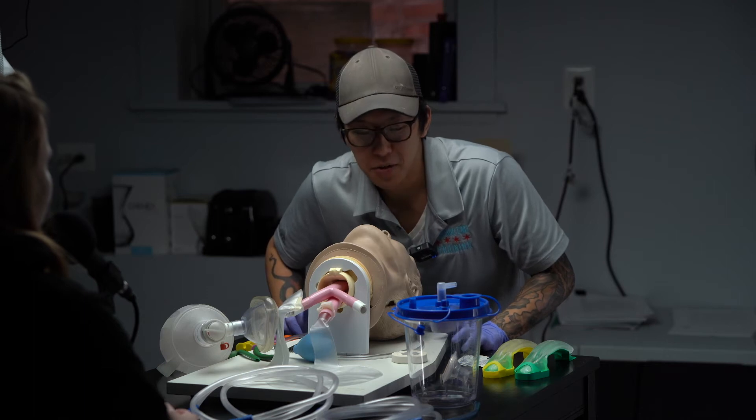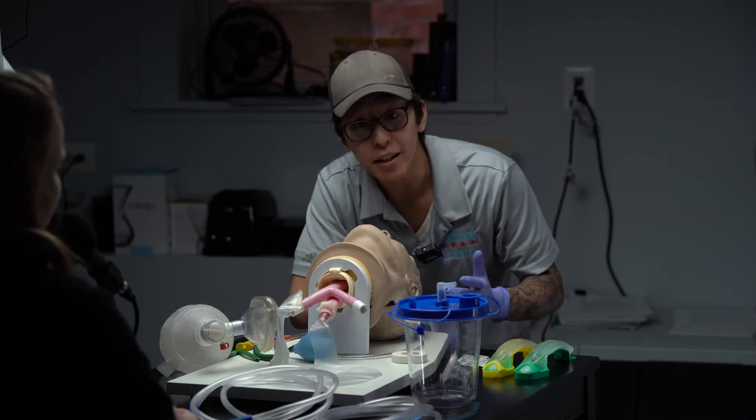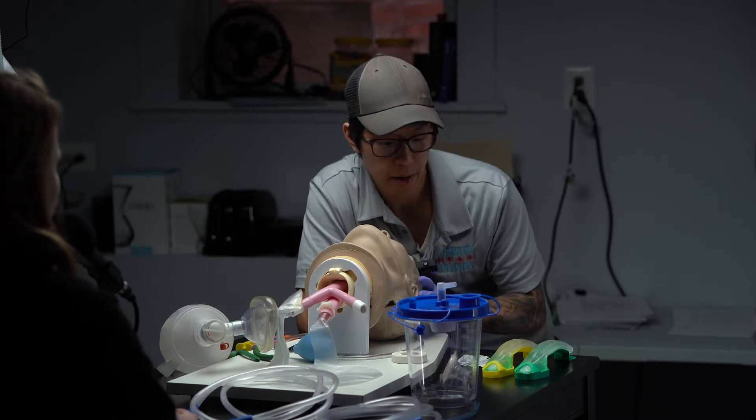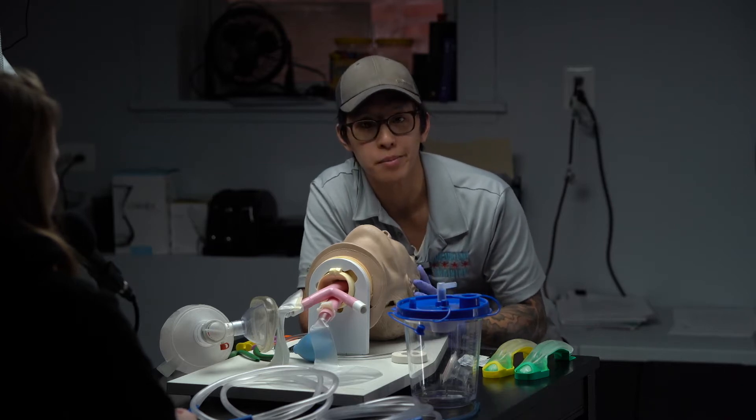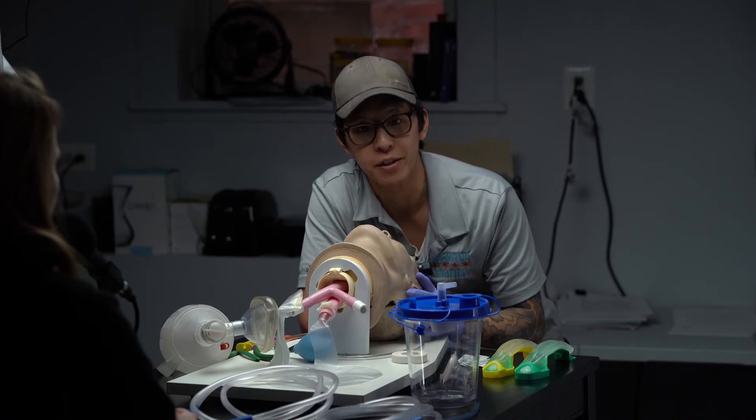What's going on everyone? We're going to do an airway management updated video with the supraglottic airway. We typically give our students about 10 minutes to do this, but on average it should take you about five to six minutes.